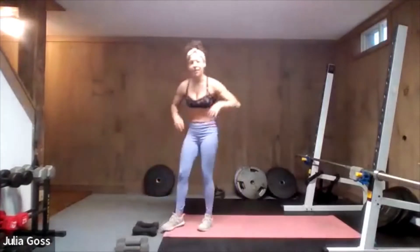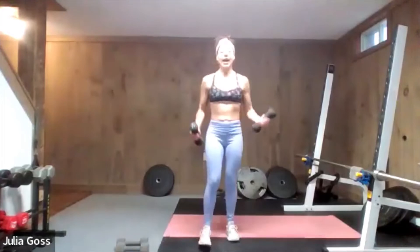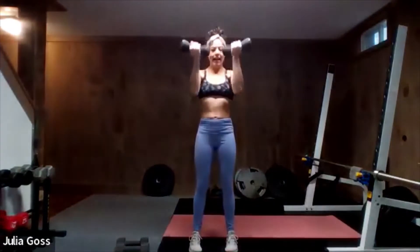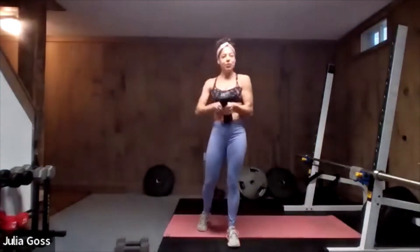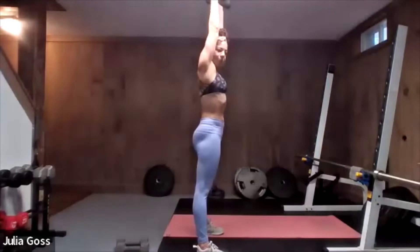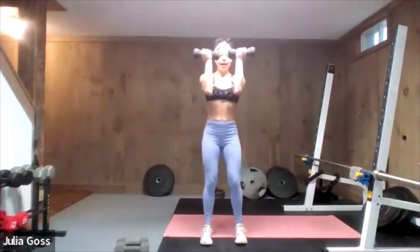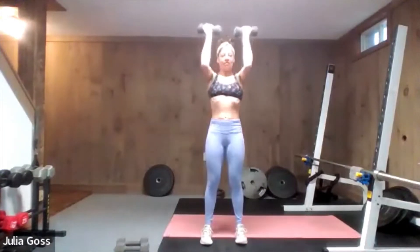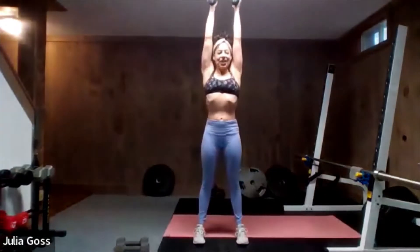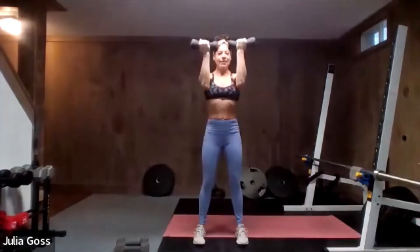I recommend going a little lighter for this one, especially because we're a ways into the workout. We're going to do a 90-degree hold and rotate the wrist into a press, then back to 90 in the front. So 90 degrees with your palms facing you, rotate the wrist and press right up towards the ceiling — neutral grip press — and back to 90. Your elbows will flare out a little but not as wide as an overhead press since you're already halfway up. Make sure when the elbows come back down to shoulder height, the forearms are facing right up towards the ceiling.